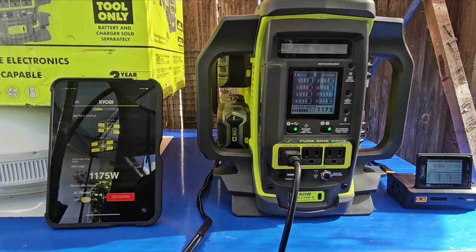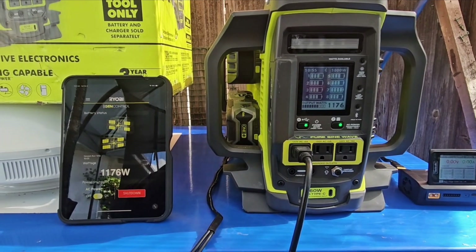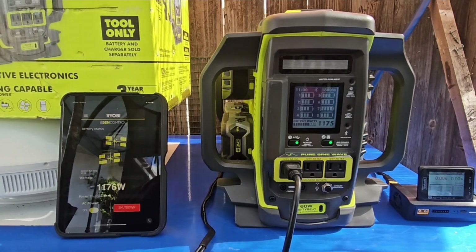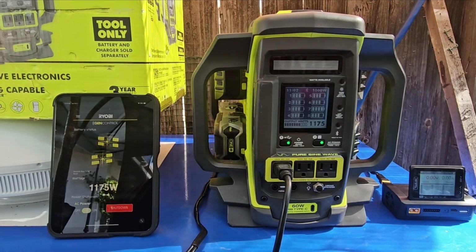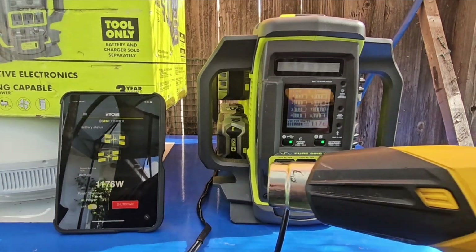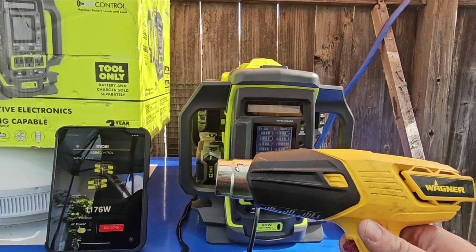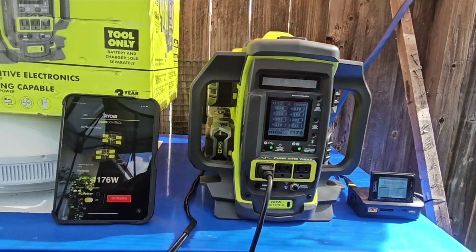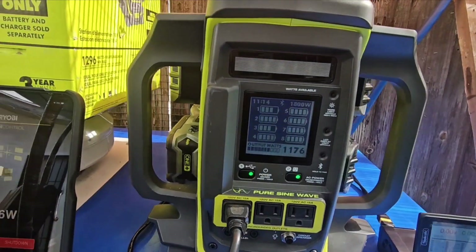You can run the heat gun for about half an hour with all eight batteries. I have 4-amp power batteries, and I've been looking at buying some 12-amp batteries — they're pretty expensive now, but I'm sure they'll come down in price. It's pretty cool to have a portable heat gun like that.